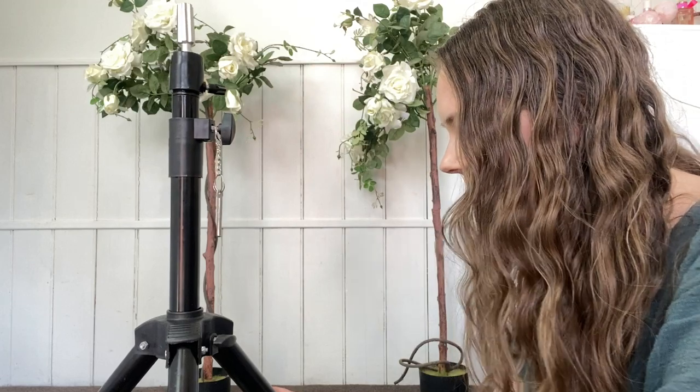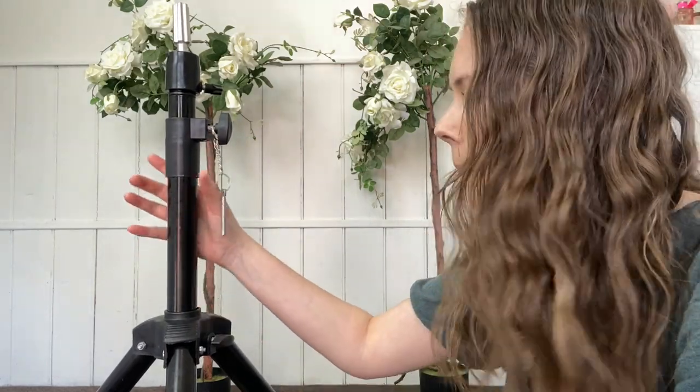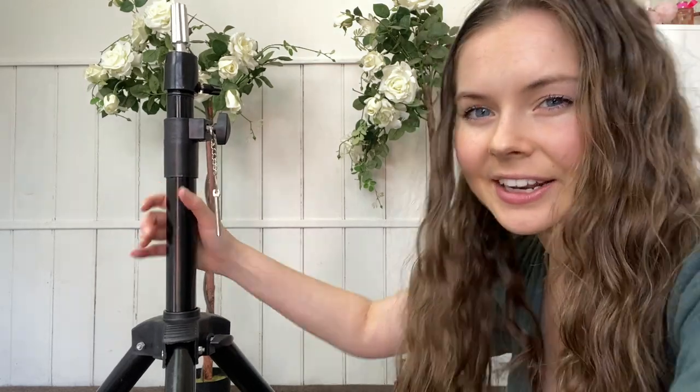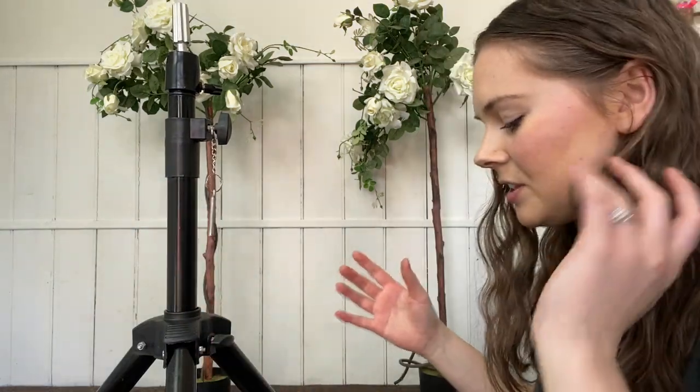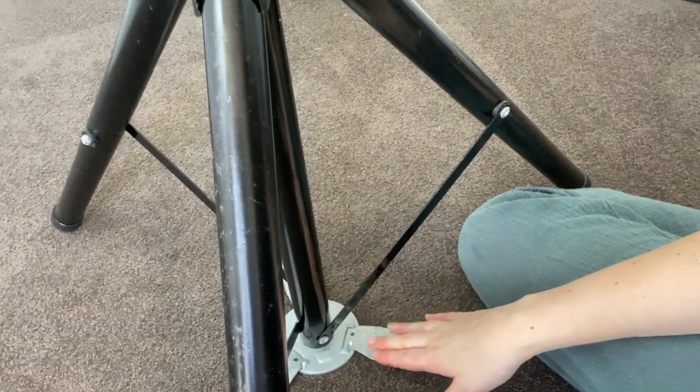I'll start going over some of the positives of this mannequin stand. For starters, it is so sturdy, and you can tell this by just how thick it is and how big and bulky. It has these metal plates and that helps it stay even more in place.